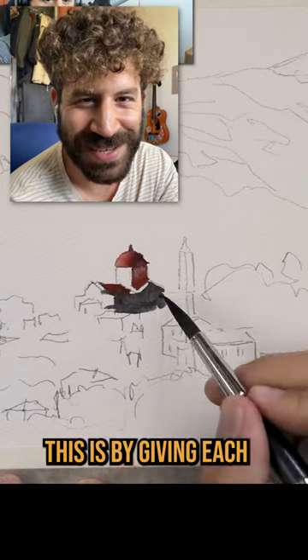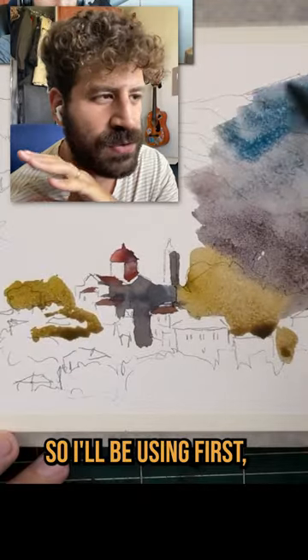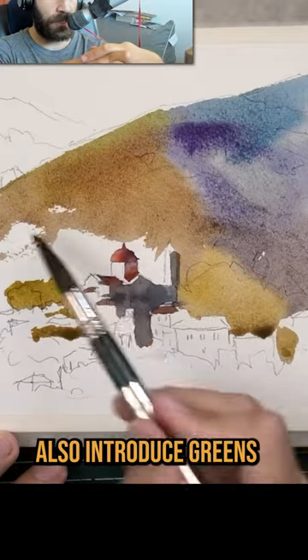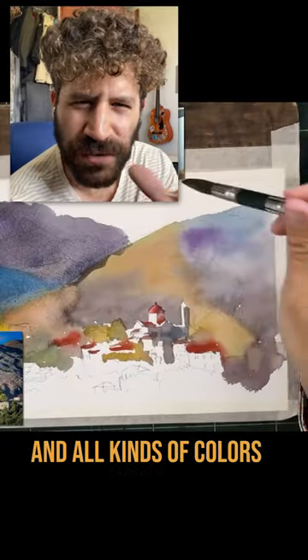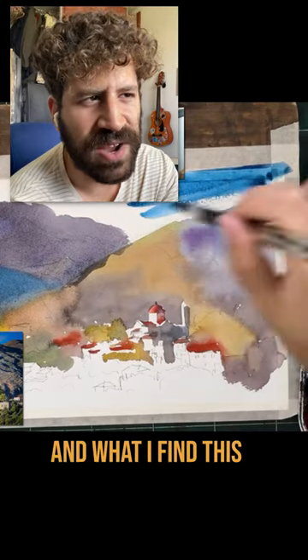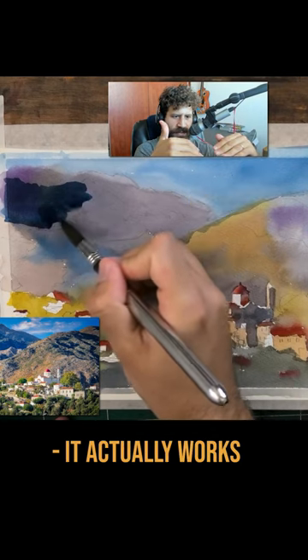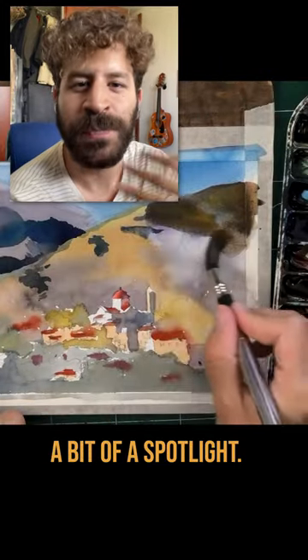One of the ways I like to do this is by giving each and every color its spotlight. I'll be using first yellow, red, and blue — the primary colors — but then I'll also introduce greens and purples and oranges and all kinds of colors in between. What I find this does is almost like a chromatic music scale, because all the notes are there, it actually works as a song. And you can see this in this painting where every color gets a bit of a spotlight.